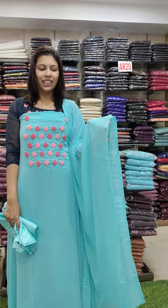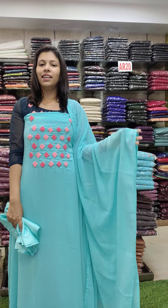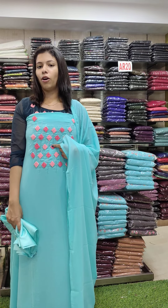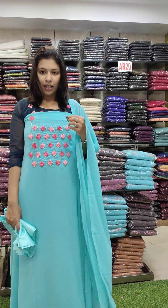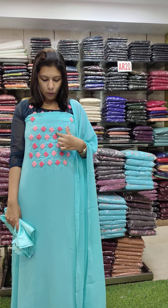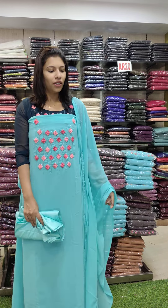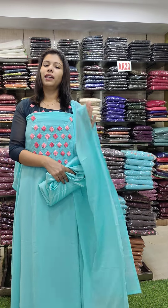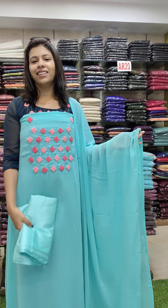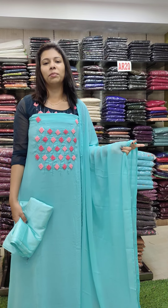This is a marine green shade. It's a pink and peach pink combination contrast. French knots embroidery work. It's a thread and bead work on the outer. It works in the yoke portion. It's plain with borders — no lace. The bottom lining is 4.5 meters. It's 1380 with free shipping.